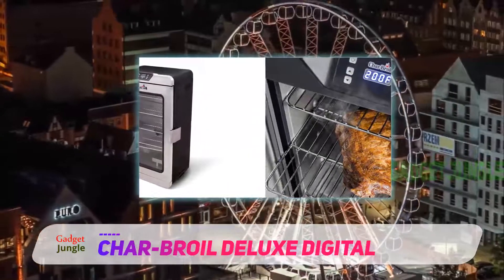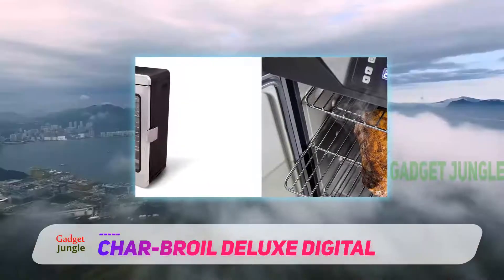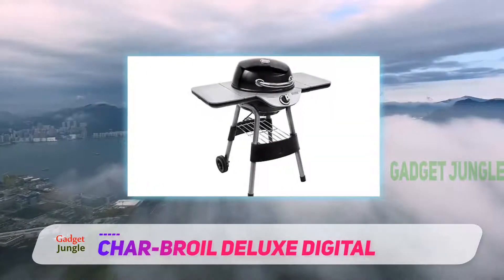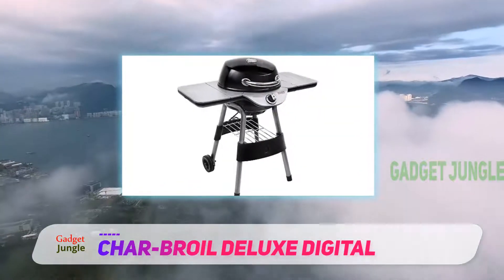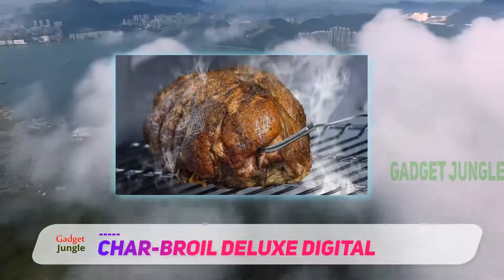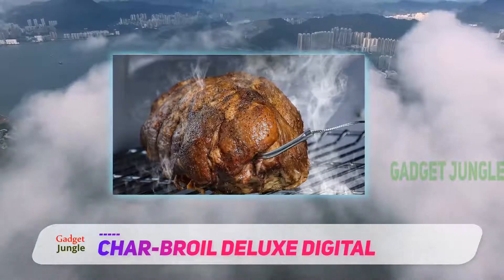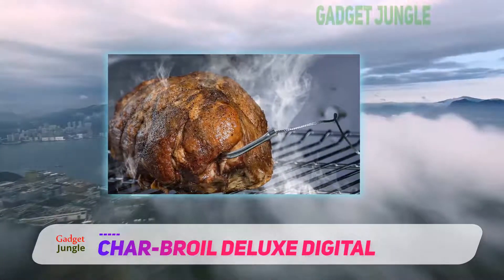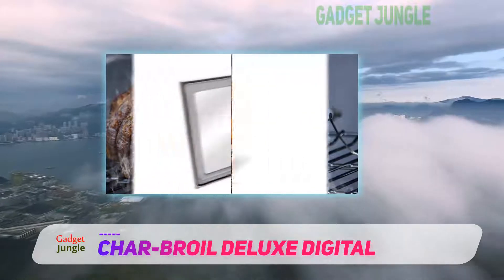The Charbroil Deluxe Digital is made from stainless steel and comes with a dual tone finish. It comes with a front glass window so you can view the smoking process, and a stainless steel locking system on the side of the door to allow tightly sealed smoking. The double wall and insulation of this smoker ensures temperatures are consistent and smoke is kept inside the unit.